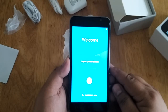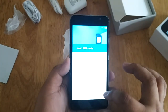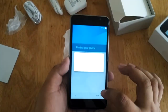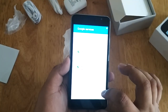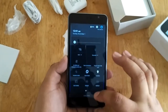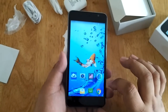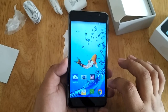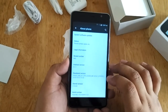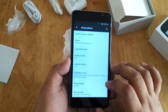So this is the main interface. Currently it asks us to finish the startup procedure, so let's just skip everything. This is the actual interface, which is almost similar to other Kata devices we've had before. Let's go to settings and check the about phone. The M2 LTE runs on Android 5.1.1 Lollipop and has a kernel version of 3.10.65.